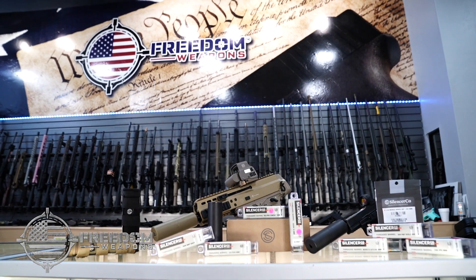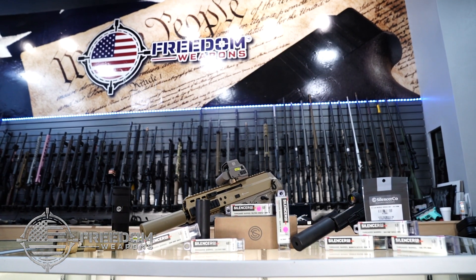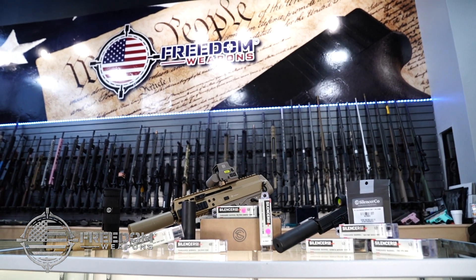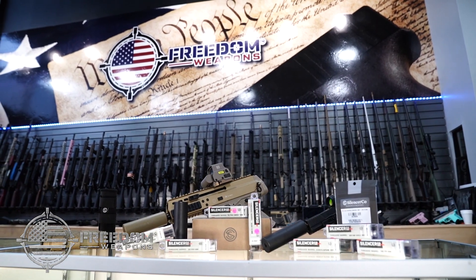Suppress your next 9mm with the Silencer Co Omega 9K at Freedom Weapons in El Paso, or online at Freedom-Weapons.com for free shipping on the Omega 9K suppressor.